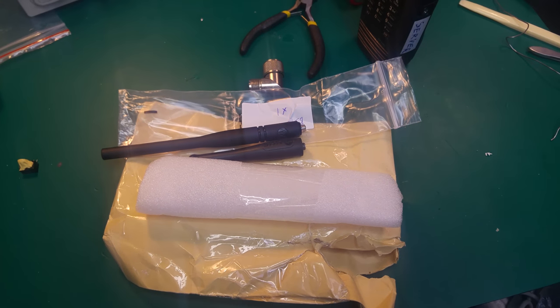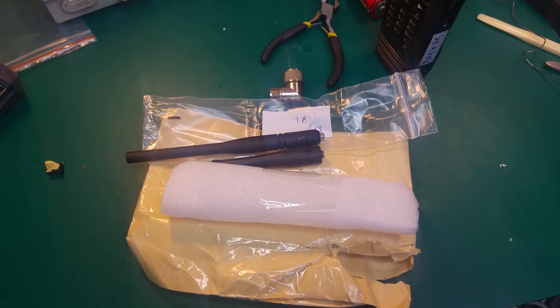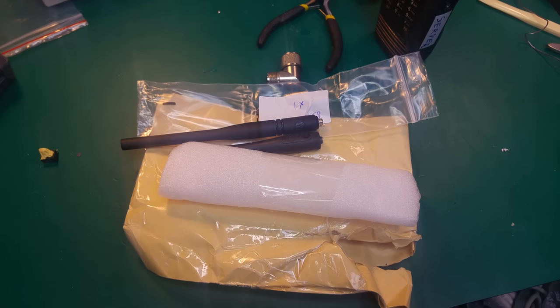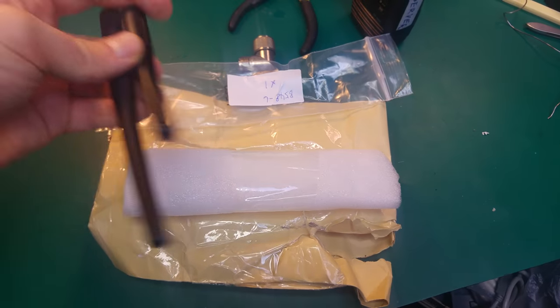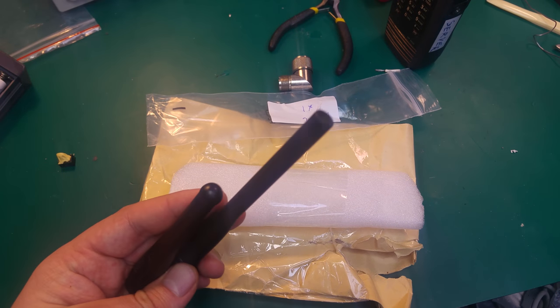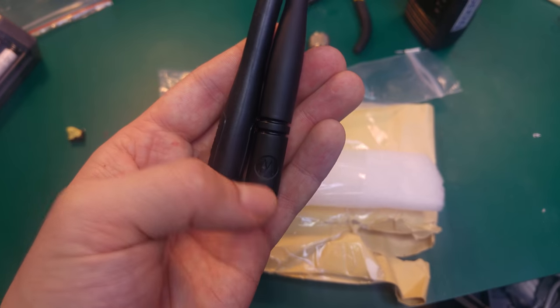Hello guys, so today I would like to show you something funny. As you can see, we've got a package that came straight from China, and this is the antenna I ordered. I fully understand that this is a Chinese copy — this is not the real one.